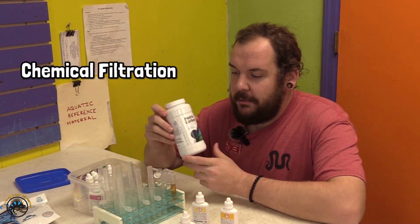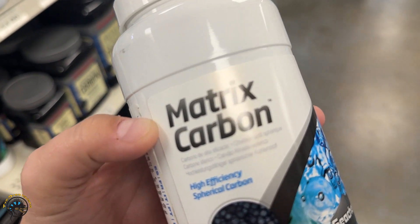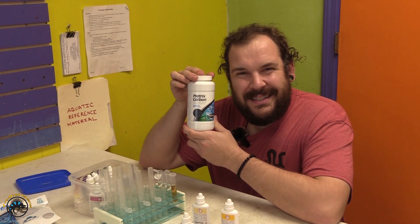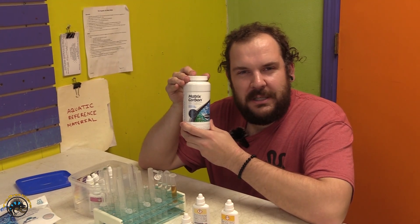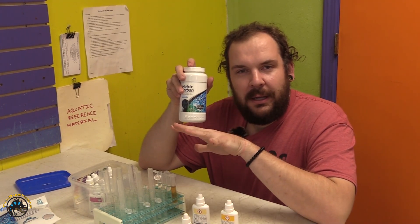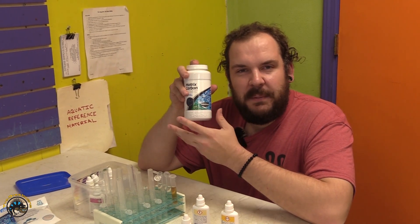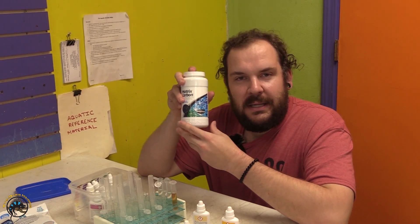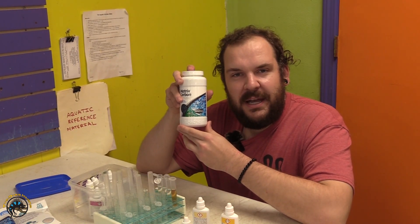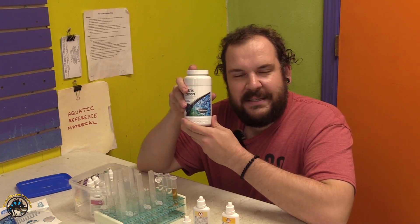The first option would be chemical filtration media. This would include things like our Matrix Carbon — this is an activated carbon product with a uniquely spherical shape made by Seachem Laboratories. Compared to standard activated carbon, it has a spherical shape so it doesn't do what's called channeling, where water takes the path of least resistance. The water has a wider surface area to flow over, making the carbon much more effective at absorbing tannins. Carbon works like a sponge — it has thousands of pores that allow tannin molecules to get sucked up into the media where it holds on to them. Carbon does have a limited filter life and requires replacement, but if you have a lot of tannins, Matrix Carbon by Seachem is definitely the way to go.